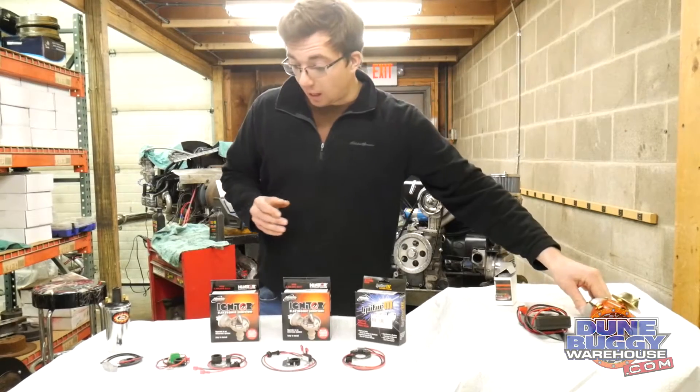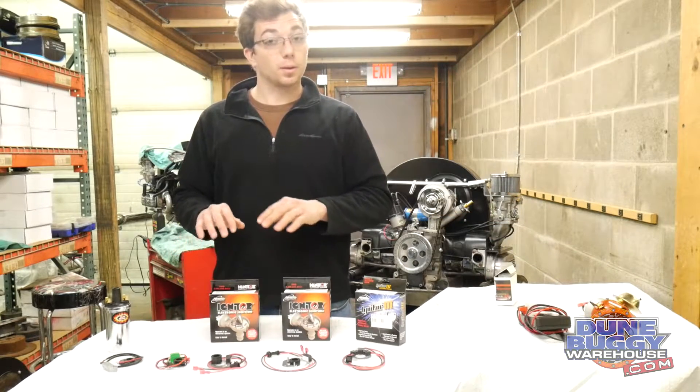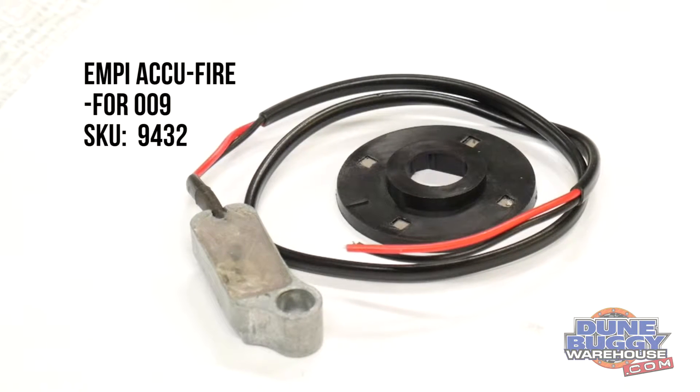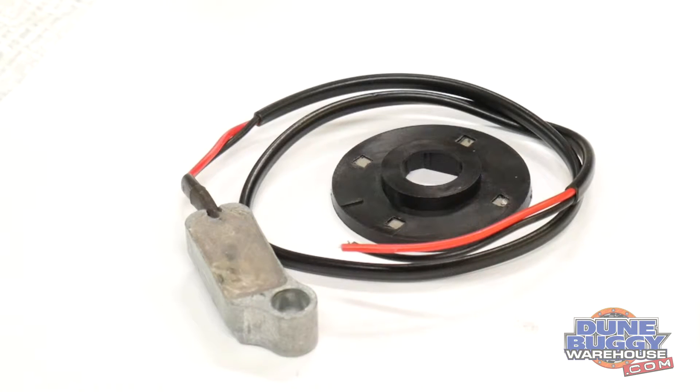In front of me, I've got several of the electronic ignitions we offer for air-cooled Volkswagens. First we've got the MP AccuFire electronic ignition. Notice it uses a disc rather than a collar to trigger its sensor. This is the most inexpensive electronic ignition we sell, but we sell them to a lot of people that have success with them.